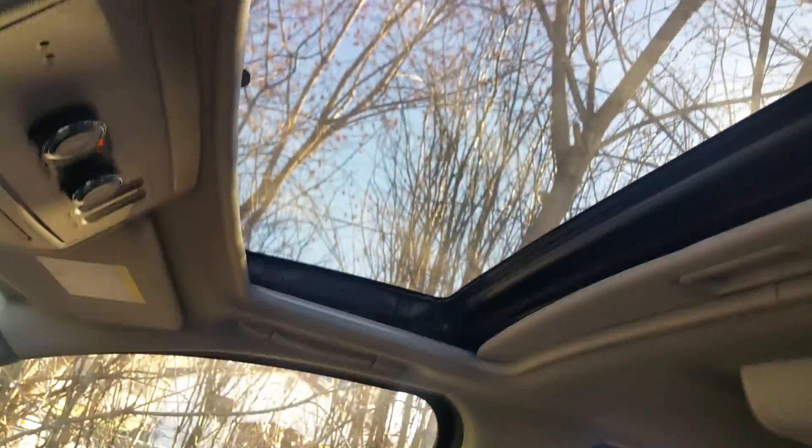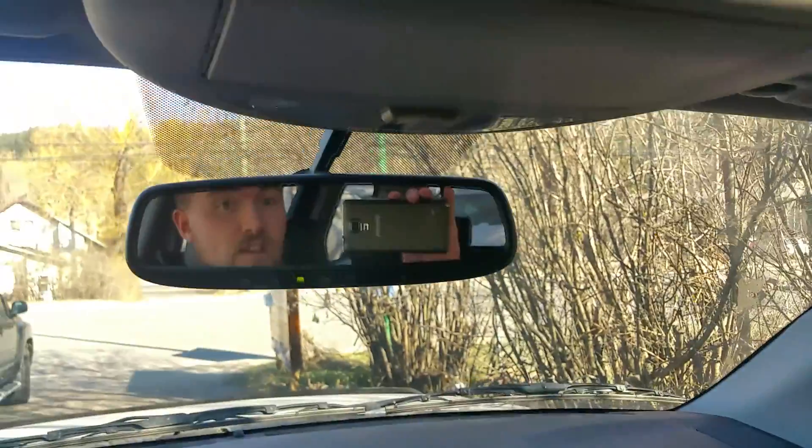This one does have the tilt-and-slide sunroof. And of course, my favorite feature in any vehicle — the auto-dimming mirror. So Heather, that's a brief overview of the 2015 Nissan Armada. I'm Tyson from Northland Nissan. Talk to you soon.